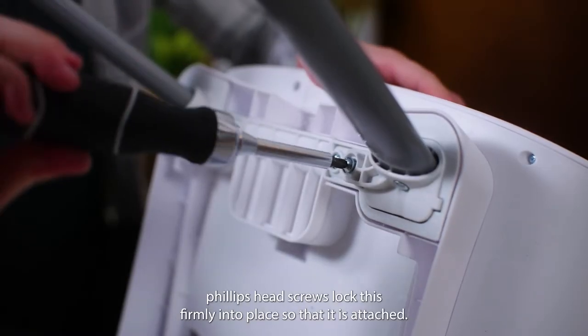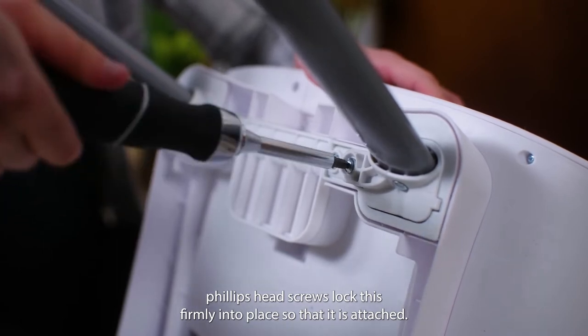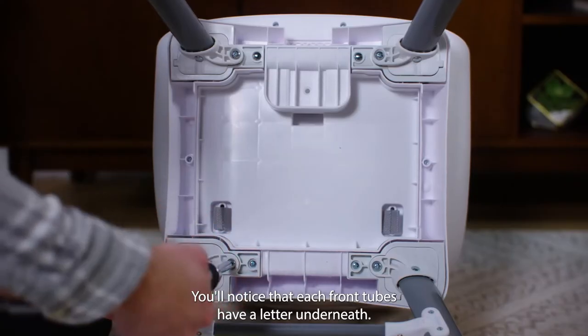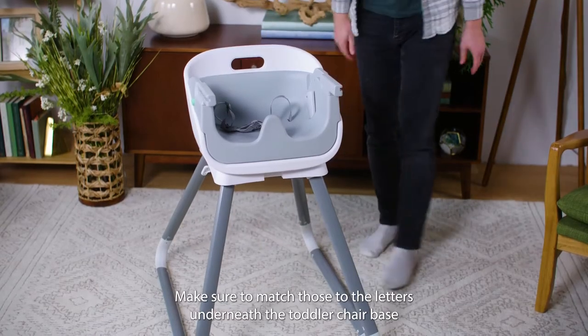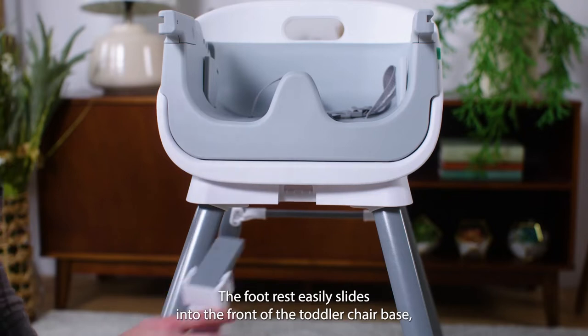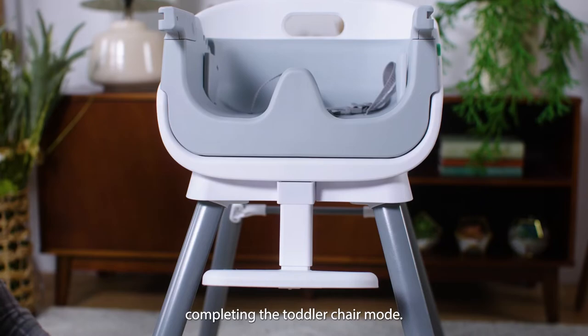Using four M6 Phillips head screws, lock this firmly into place so that it is attached. You'll notice that each front tube has a letter underneath — make sure to match those to the letters underneath the toddler chair base. The footrest easily slides into the front of the toddler chair base, completing the toddler chair mode.